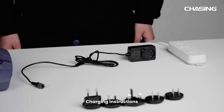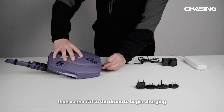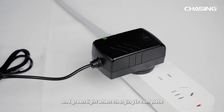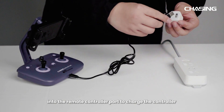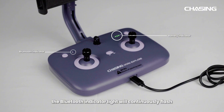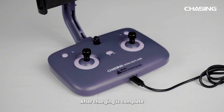Charging instructions. Choose the appropriate power plug and assemble it to the charger, then connect it to the drone to begin charging. The power adapter indicator shows a red light during normal charging and a green light when charging is complete. Insert the included 5V USB charging cable into the remote controller port to charge the controller. During charging, the Bluetooth indicator light will continuously flash and the battery indicator will display the current power level. Please note that the buoy does not need charging. After charging is complete, promptly unplug the adapter.